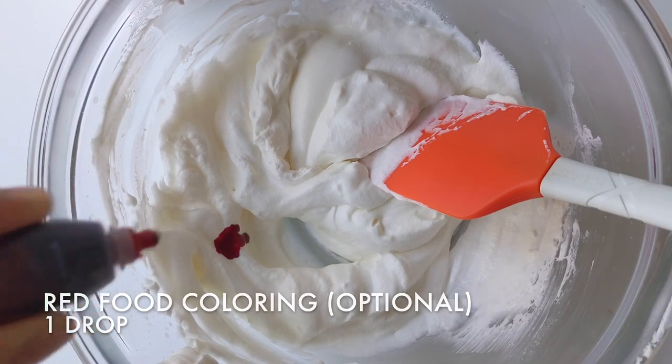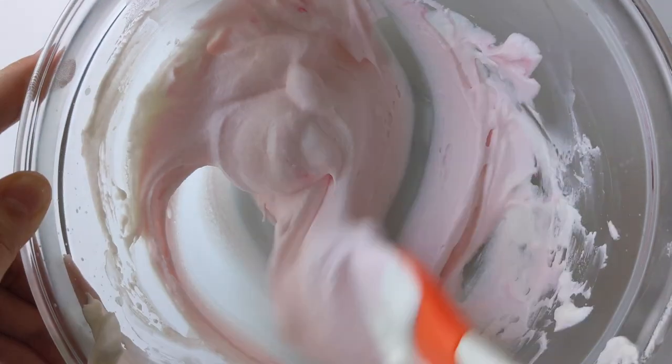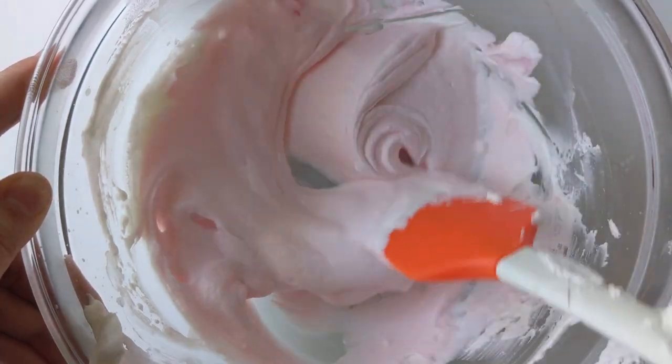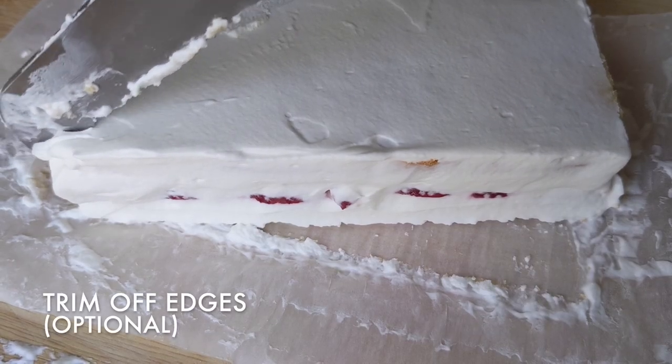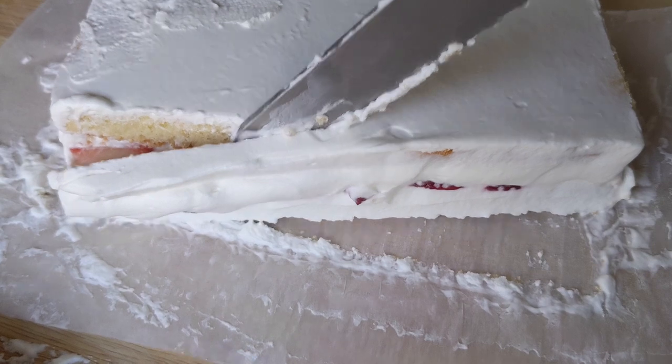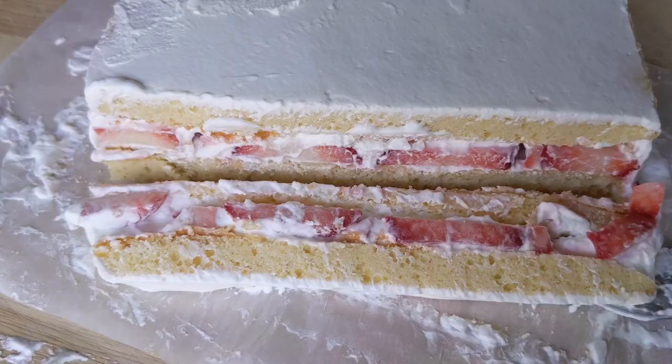Meanwhile, I'm going to add one drop of red food coloring to the rest of the whipped cream to make it a pretty pink color. I'm going to use this as a piping decoration, but it's totally optional. Take the cake out of the refrigerator and trim the sides — this will allow a neater finish. Try not to throw the excess away; it's just as delicious.